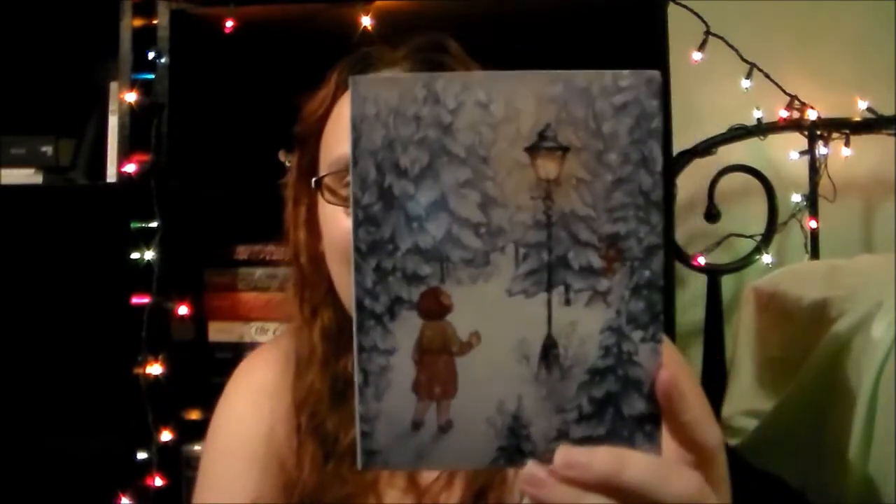Next is a Chronicles of Narnia Christmas card — I'm not giving this to anyone. That kind of sounded mean. Let's move on to the book, which is what we're all here for.